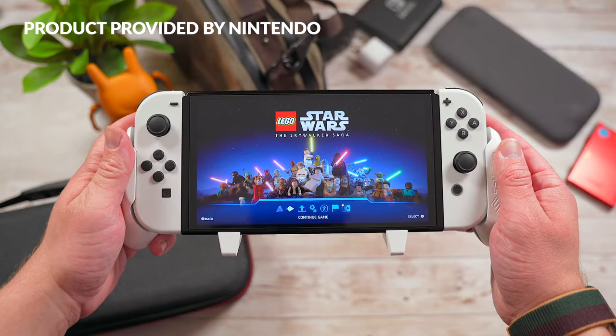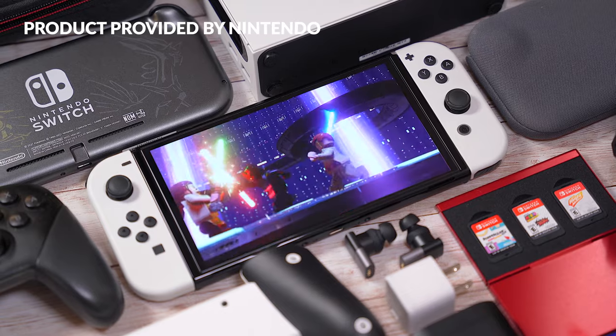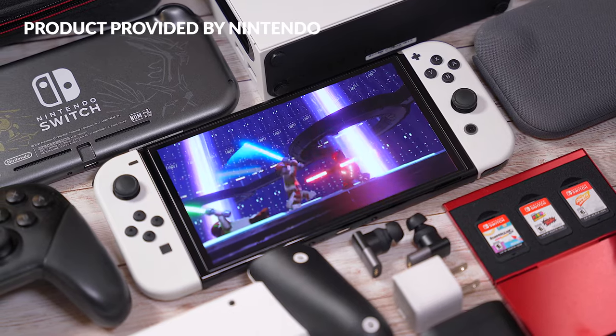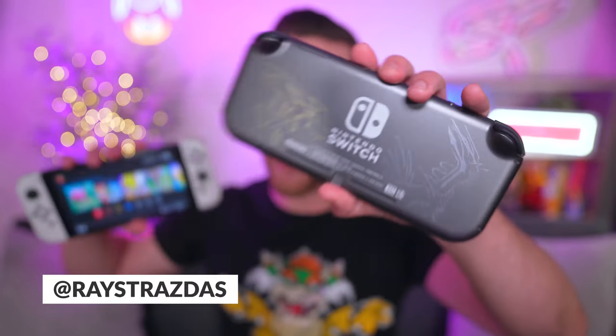What is up my friends? It's Rayback here and in today's video, I'm going to be sharing with you some of my personal favorite accessories that I think are essential must-haves for the Nintendo Switch. No matter if you have the new OLED Switch, the Nintendo Switch Lite, or the regular Switch, this is going to be the video for you.